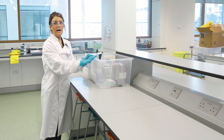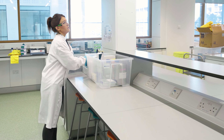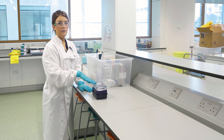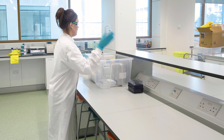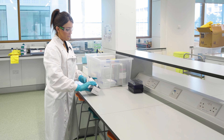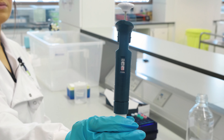For this lab, students will be in groups of three. Per each three students, you'll give them the DNA samples in the blue cooler box, which will be in the freezer until you need them. You'll give them a p20 pipette that will be set to 20 microliters.